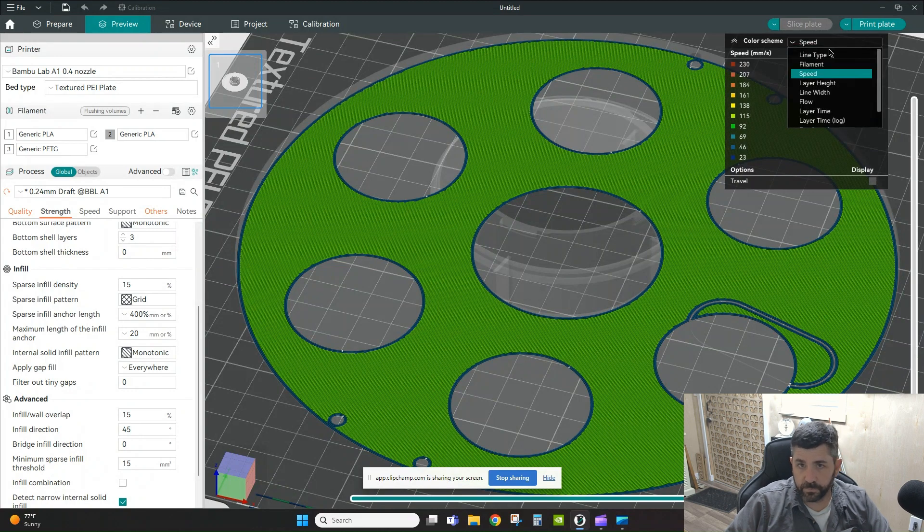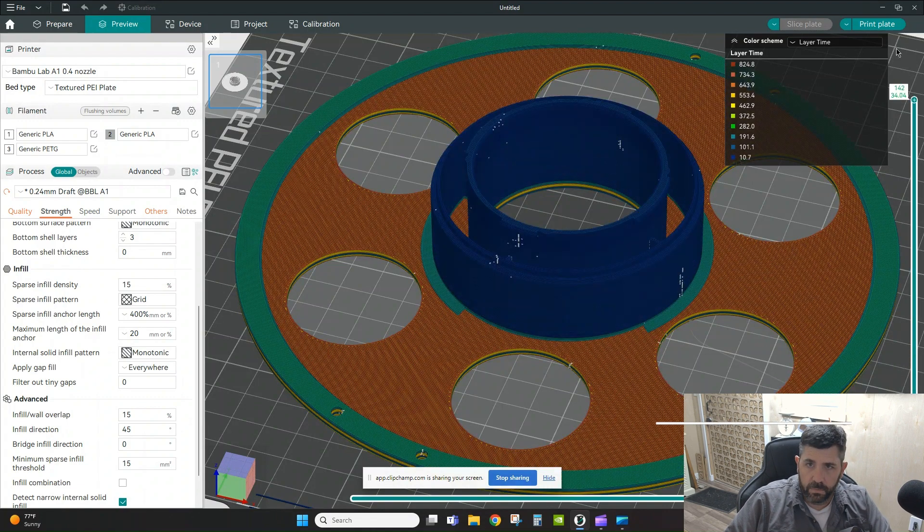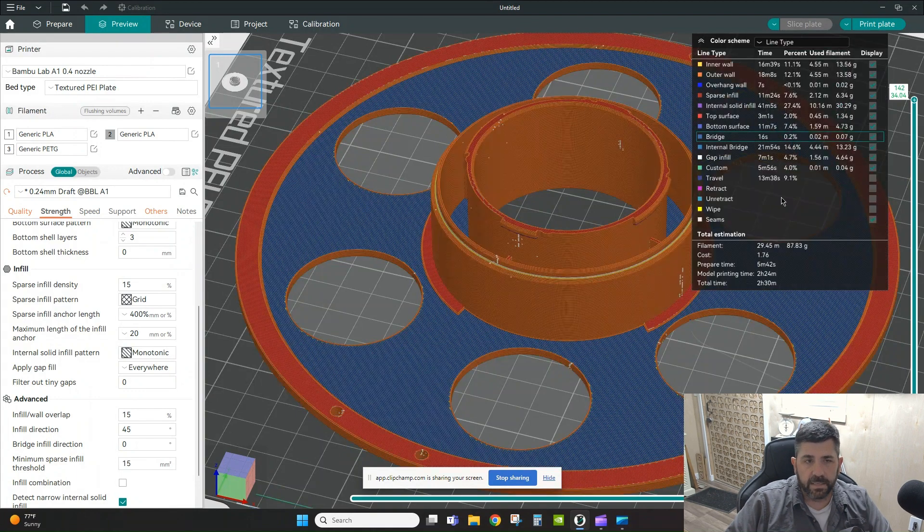You can also use the Layer Time view — it's inverse, so red means it's spending a lot of time on that layer (like 824 seconds), while blue means it's only spending 10–30 seconds per layer and going much faster. You just need to understand where you are relative to your preview.